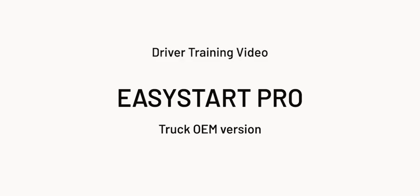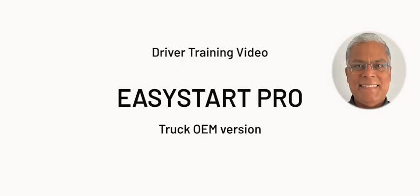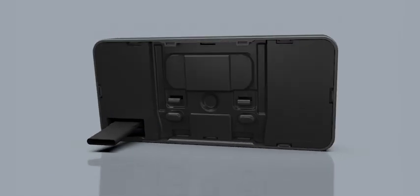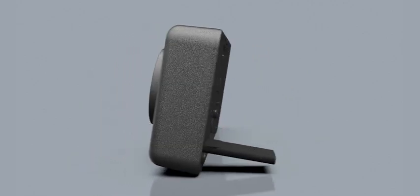Hello and welcome. I'm George Linus with Ebish Parker Climate Control Systems. In this video, we will review the new version of the Easy Start Pro controller for truck OEM installations.